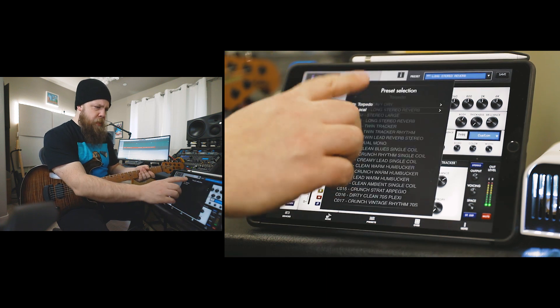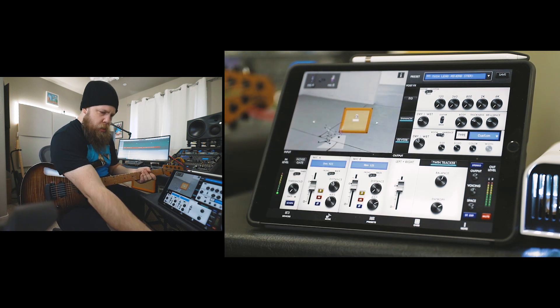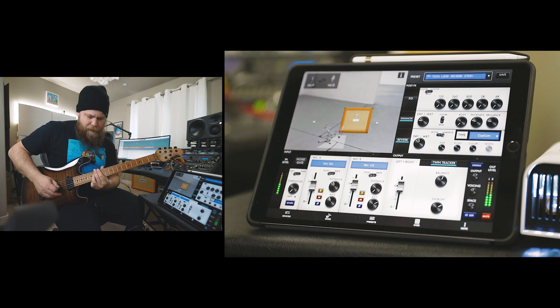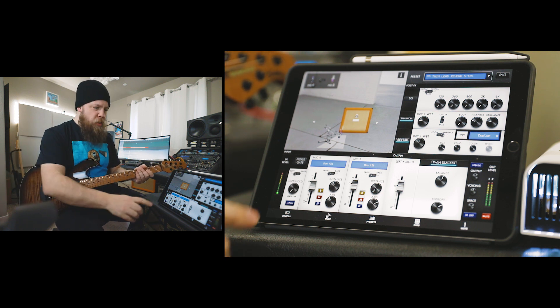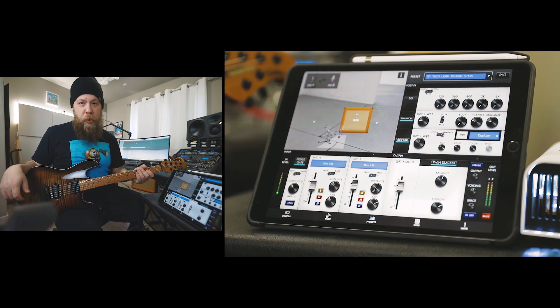I'm just going to play through some of these presets — twin lead reverb stereo — so let's go to a lead channel. I like that. Now, you hear that hum. Let's turn on the noise gate. Now we're silent. Pretty cool. I like that a lot.